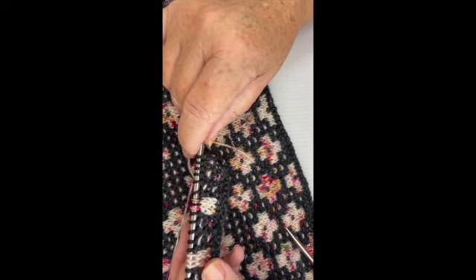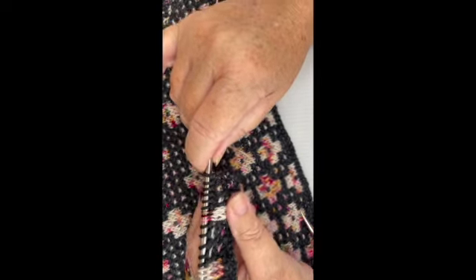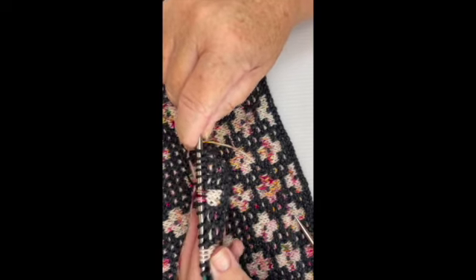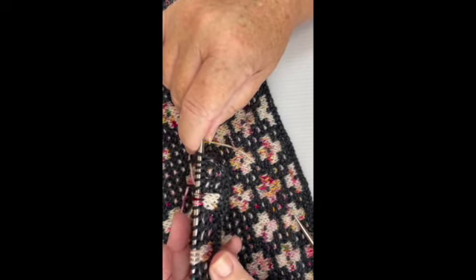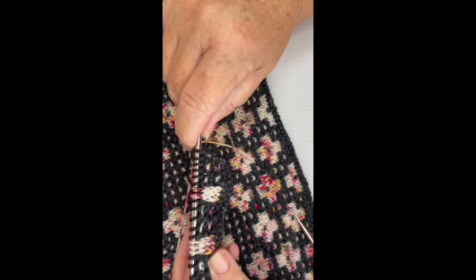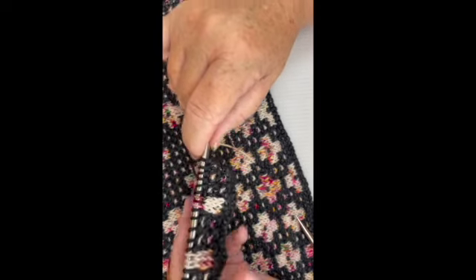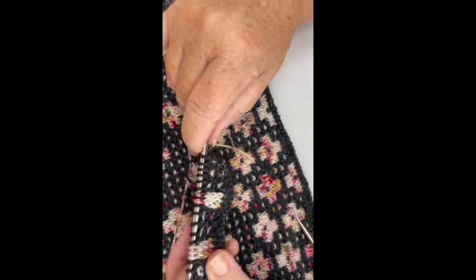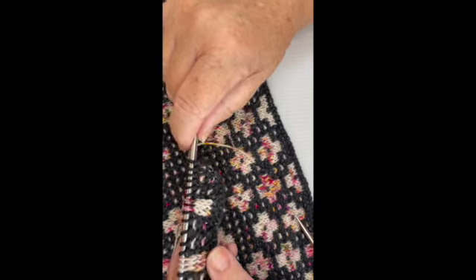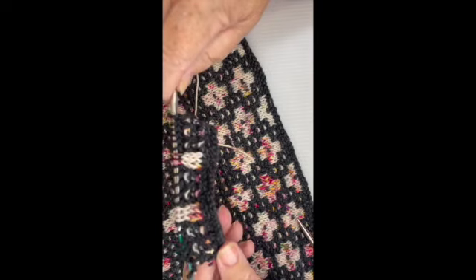For example: knit three, yarn over, knit two, yarn over, knit three — that's a simple pattern, but get it down. Class is Sunday, June 5th at 10 o'clock — come get your supplies. We still have quite a few good colors and matching combinations going. We have sold some, but we still have quite a few good matching sets going. Come on in, get your supplies, and let's have fun. Bye!